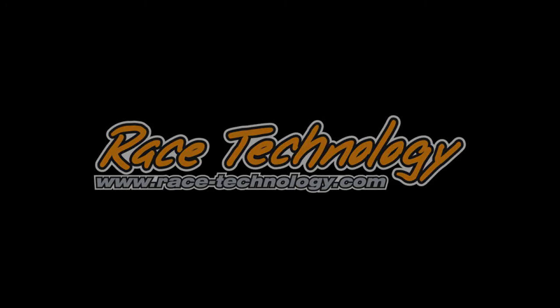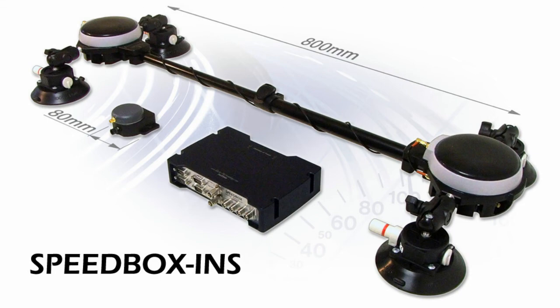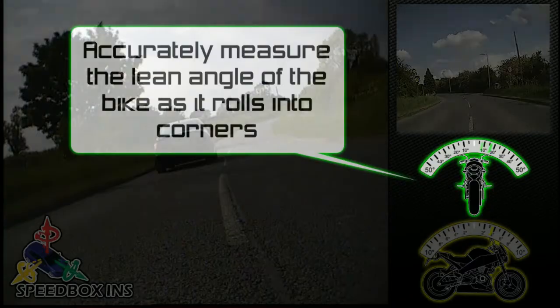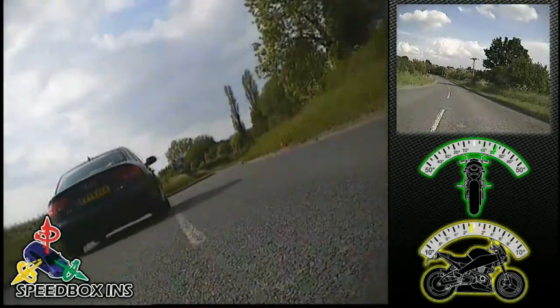Using the compact single antenna Speedbox INS, it is quickly fitted to a motorbike for on-highway testing. Accurately measure the lean angle of the bike as it rolls into corners — accurate to within a few hundredths of a degree, 200 times a second.